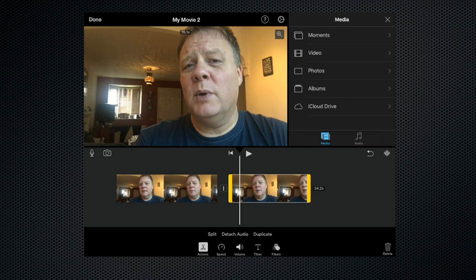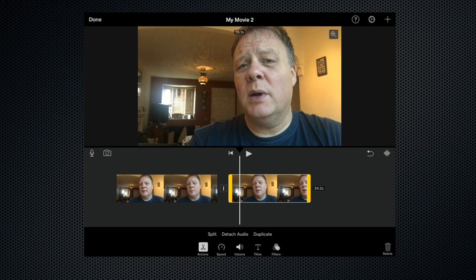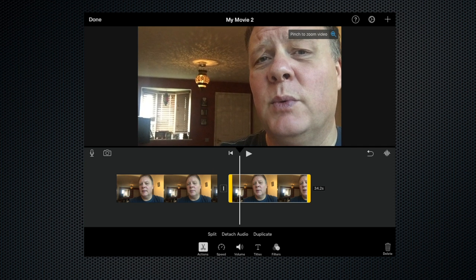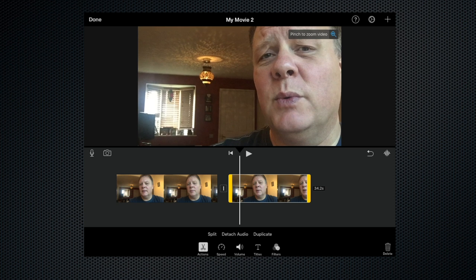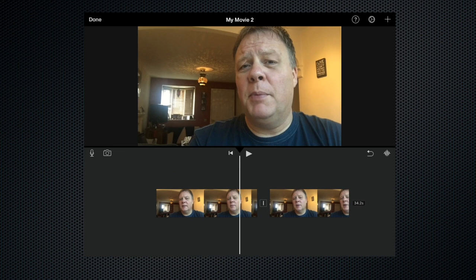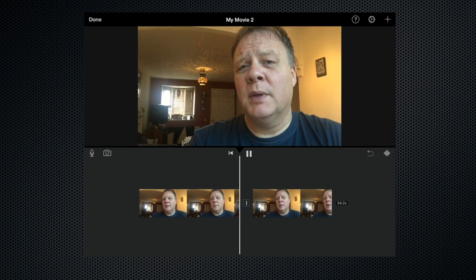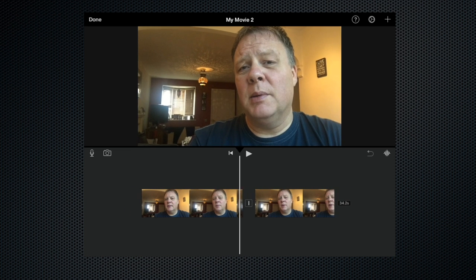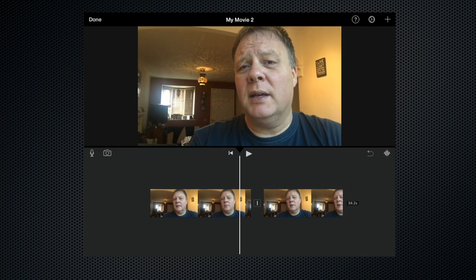Now we can zoom in for the close-up. Let's highlight the clip and get rid of the media browser. In the top of the viewing window you can see this little magnifying glass with a cross on it — let's highlight that. As it says, we just need to pinch and zoom. So if we now pinch in this viewing window we can resize it, make it slightly bigger, bring it over to one side and let go. Now when we play the clip you can see it's zoomed in.